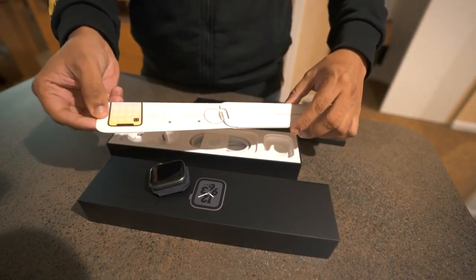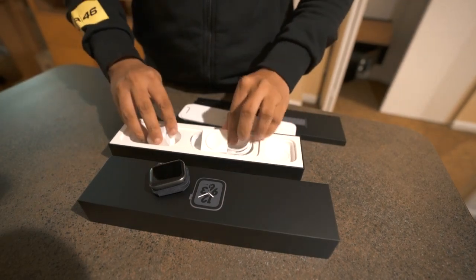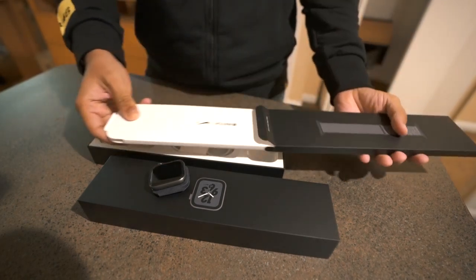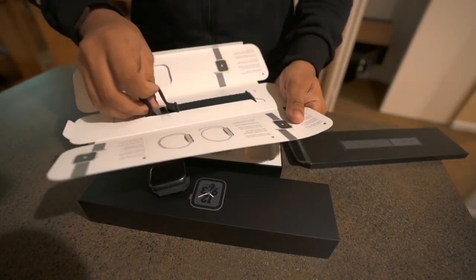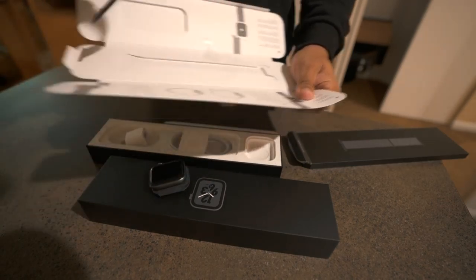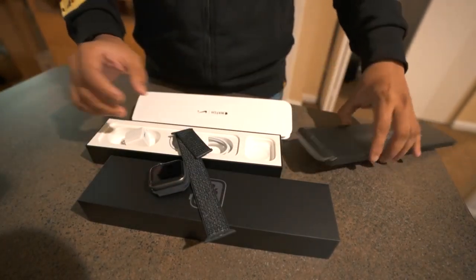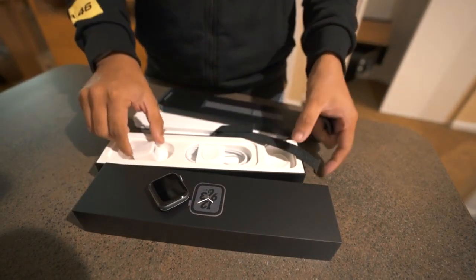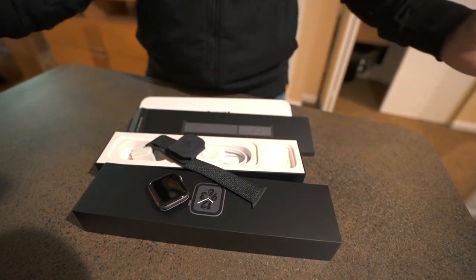What else do we have? Some paperwork, a setup guide, the charging cable, the charger, and for the band — Apple Watch Nike paperwork and the band itself. So that's pretty much it: watch inside a small leather bag, charging cable, charging adapter, and the loop. That's all.